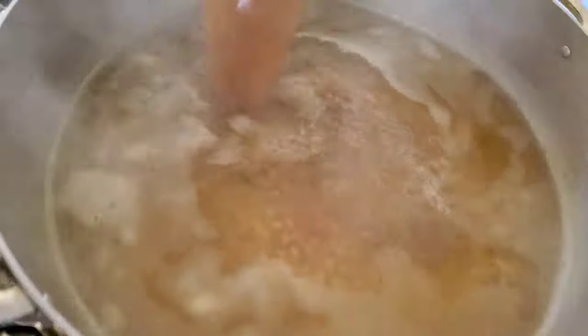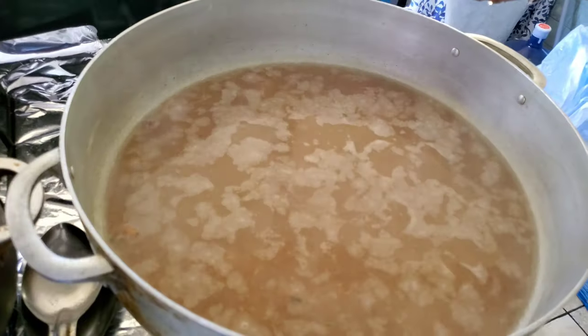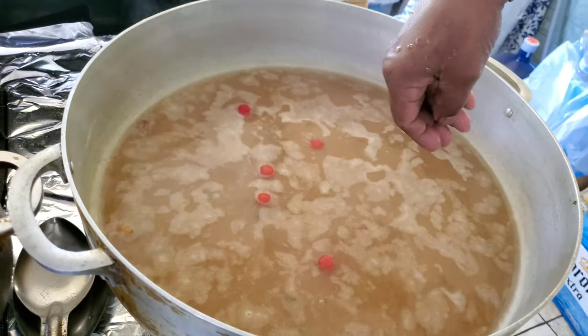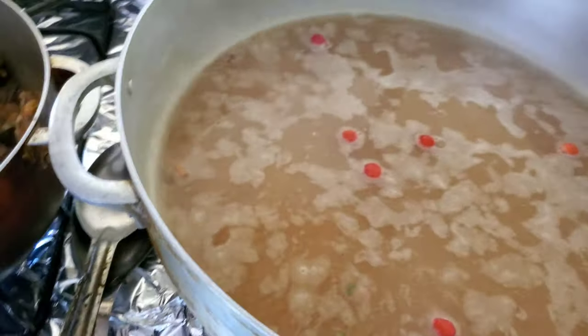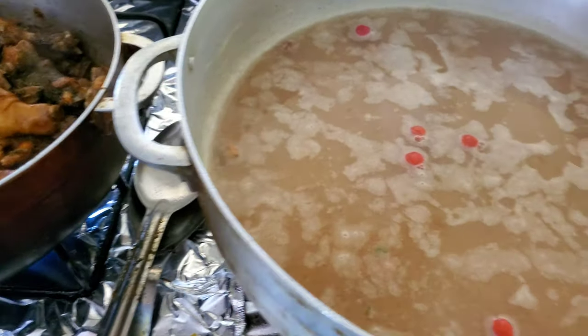Okay guys, the tamarind is all seeded now and this is the bare tamarind juice going in with the pulp. All right, and here we have some wiri wiri pepper going in — this is from a family garden. The mulgatani is coming together now and taking shape — you can already get the smell.